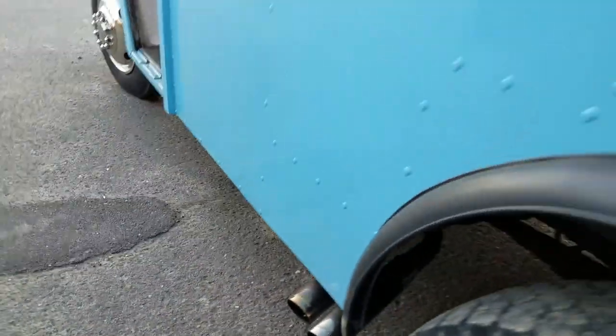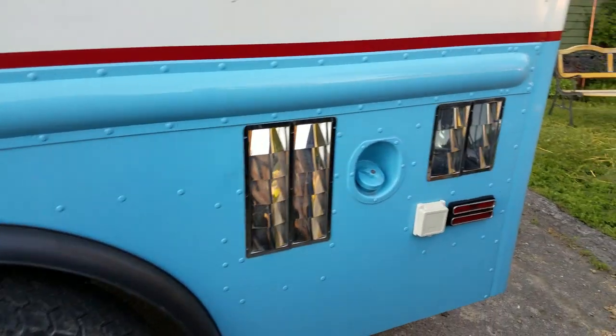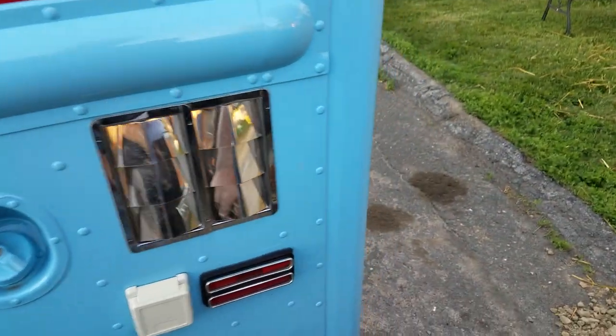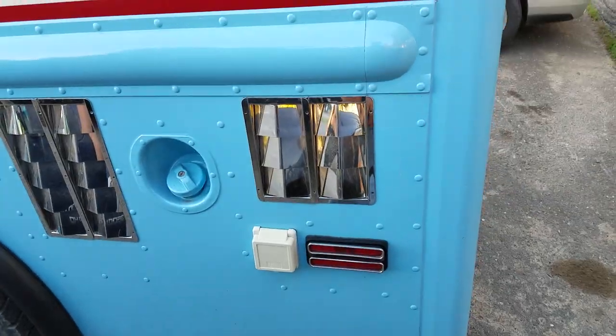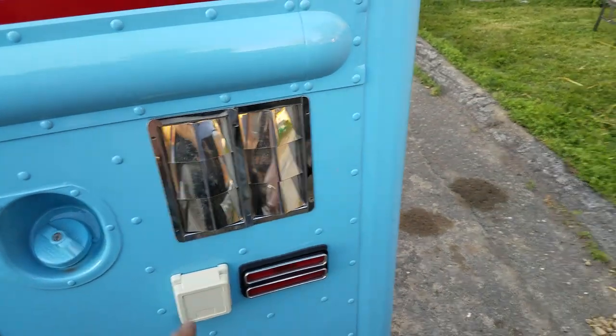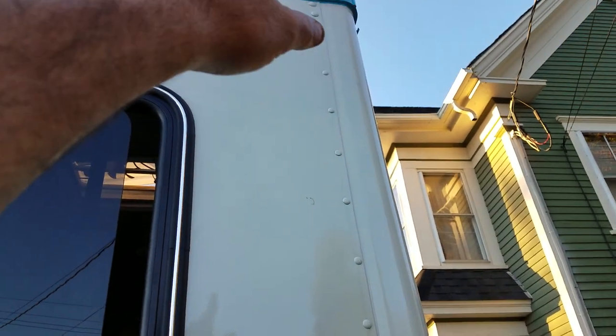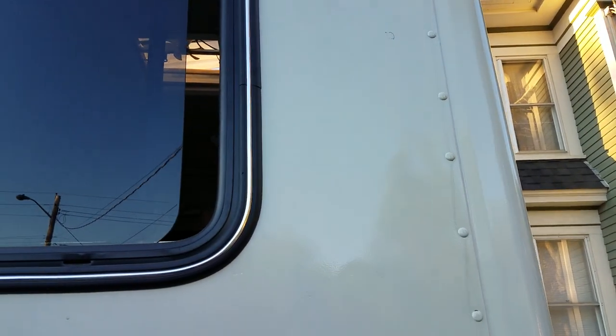It has a muffler from a mid-2000s Chevrolet pickup — the takeoff muffler. A 220 receptacle comes with it. I did not wire it for 220 yet, but I put the receptacle in and there's a conduit that runs clear to the top where I was going to put the breaker box.